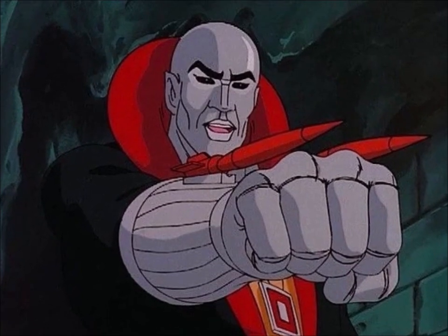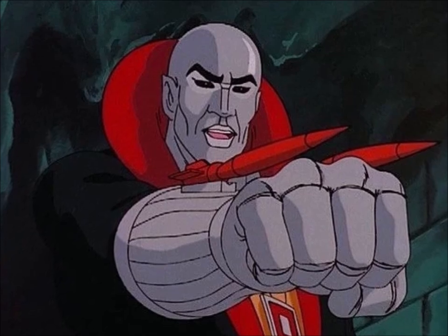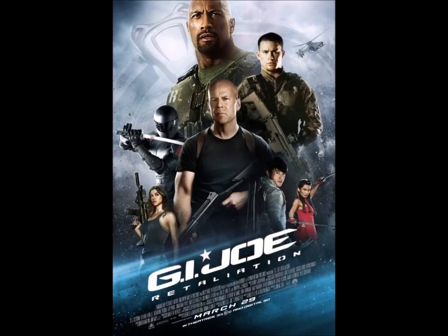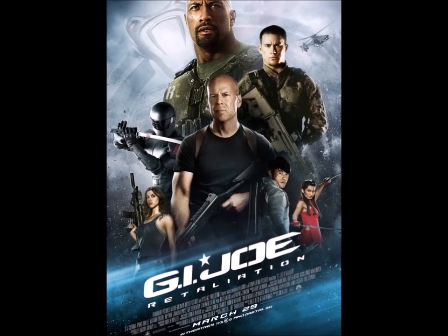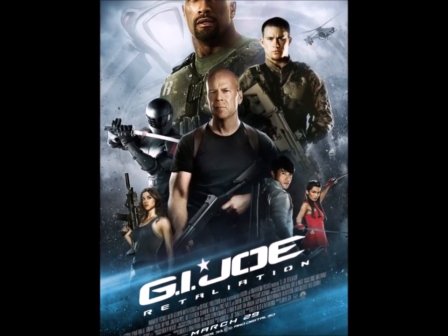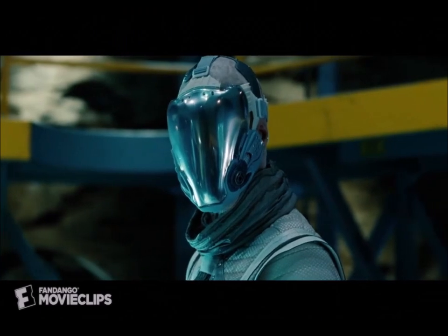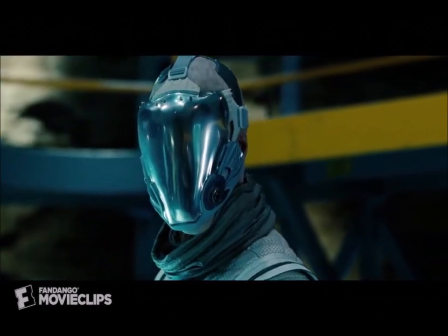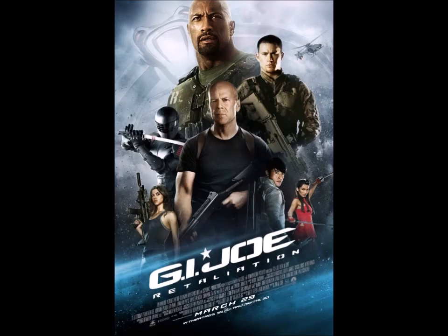I was hoping to also talk about the cartoon character in this episode, but I've run out of time. We're gonna have to save that for next week. But what I can still give you today is his entire story arc in the G.I. Joe Retaliation movie: 'Destro, you're out of the band.' There, did you enjoy that? Yeah, boy did he get screwed in the sequel.